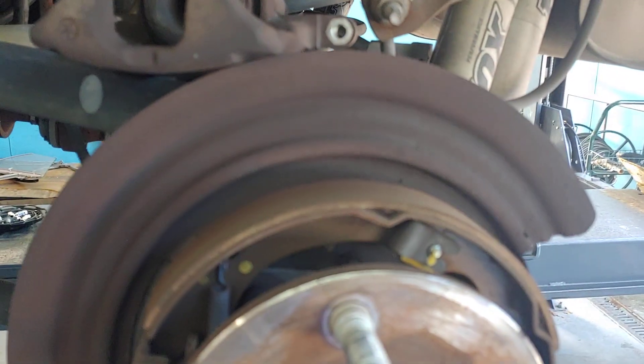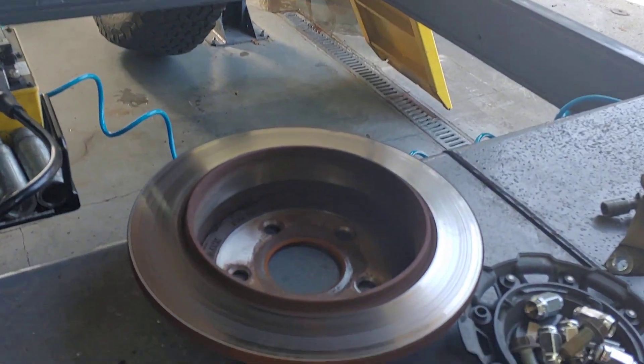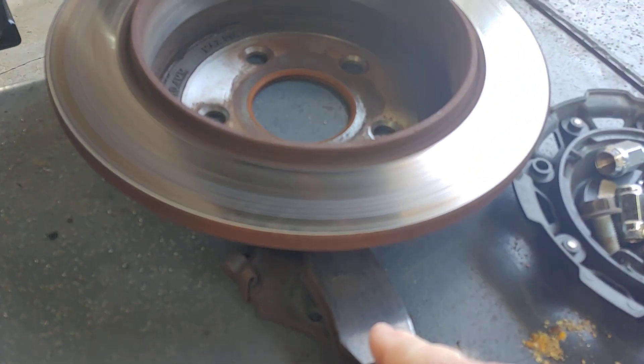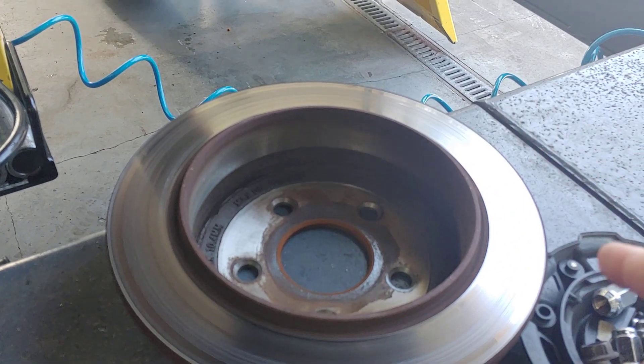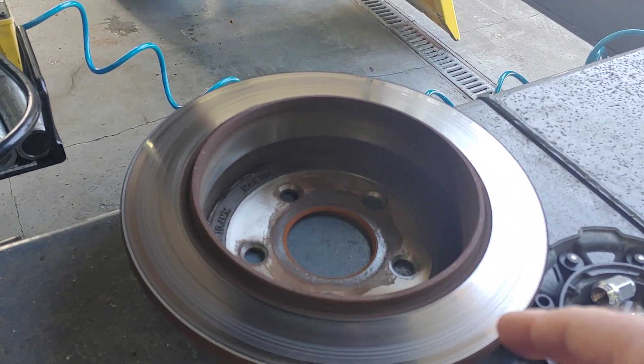Those are your parking brakes. There's one on top and one on the bottom. And then of course you've got a disc brake setup where you've got the pads and the rotors. But there's no way to really lock in a pad and rotor setup, so they use these parking brakes in order to stop the vehicle.